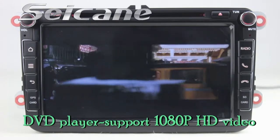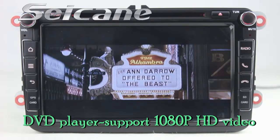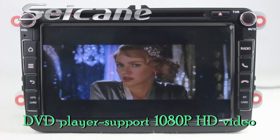The DVD player supports DVD, VCD, CD, MP3, and other formats. You can enjoy full 1080p HD videos on it.